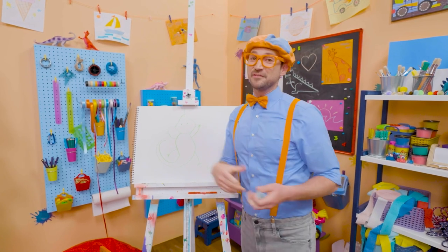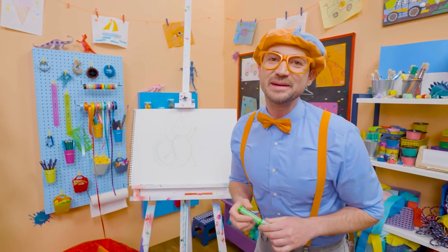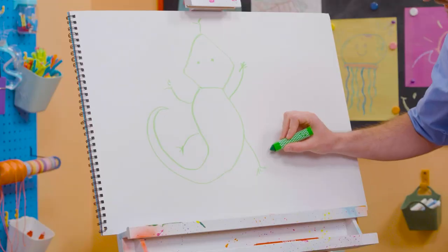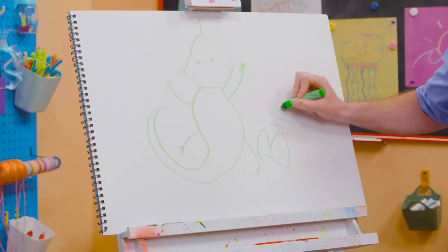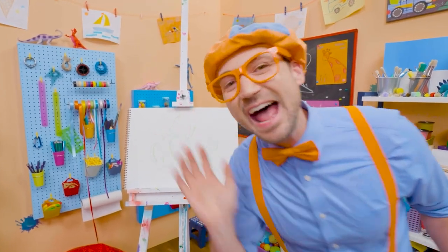Whoa. If you want to draw more with me, all you have to do is search for my name. Will you spell my name with me? Ready? B-L-I-P-P-I. Blippi. See you again. Bye-bye.